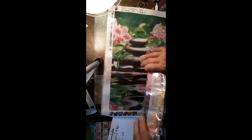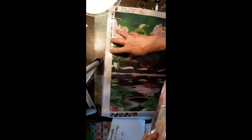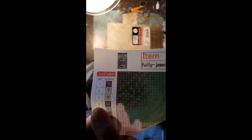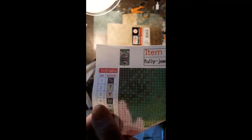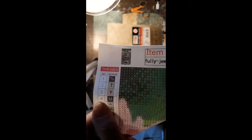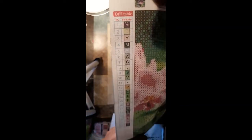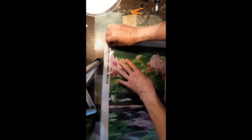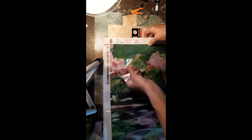Oh my goodness, it's got an inventory sheet, and it's got 22 colors. Let me see if I can bring this up and get it to focus. It's like three rocks sitting beside a pond with its reflection. These are the drills — just letters, numbers, and maybe five symbols.